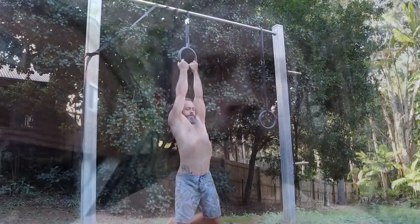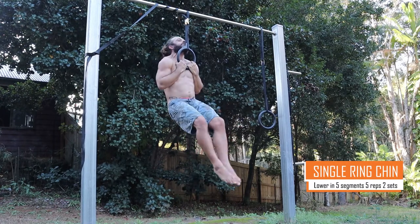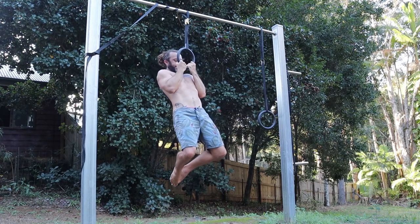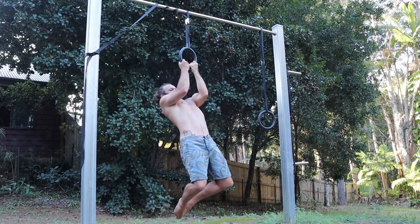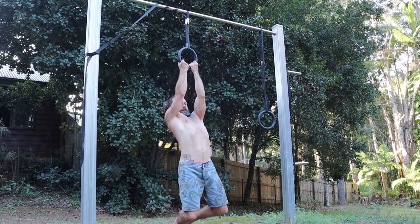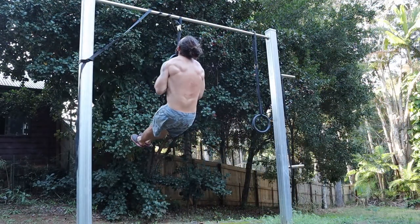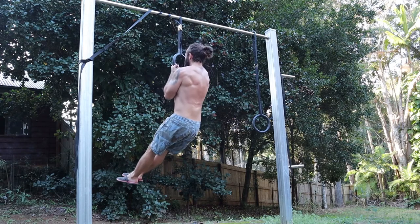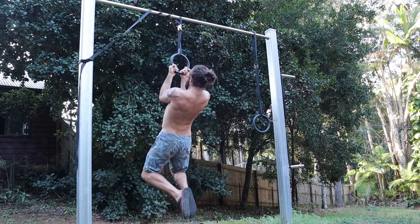These are single ring chins. Notice that I'm holding at the top and then lowering in segments to really activate the lats — really concentrating on warming up the lats here. I'll do five reps of these, really squeezing those lats to wake them up and get them ready for the ring work.